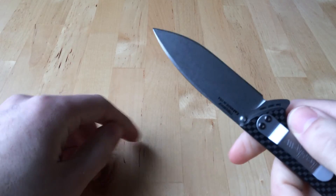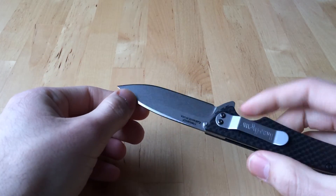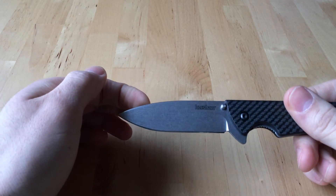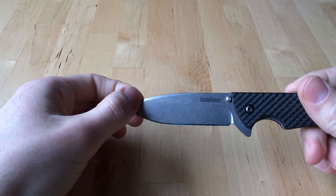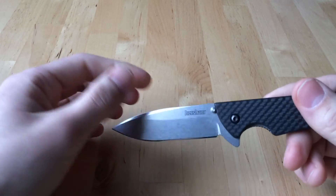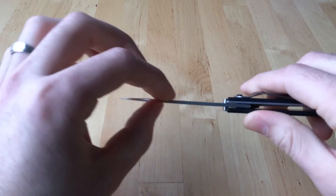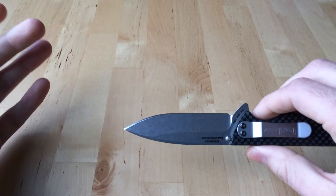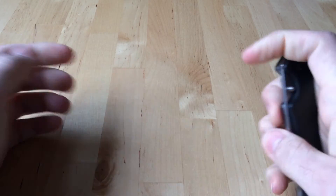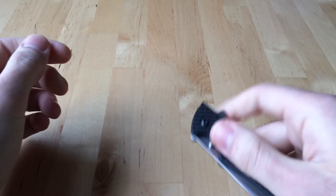I've actually been very impressed with the blade shape on this. It cuts very well and the steel just keeps going. My buddy Adam, who I'm borrowing this from, put his own edge on there with a mirror polish. The blade on this is very, very impressive — actually one of the best S30V implementations I've seen. It just does so well and holds up very nicely.